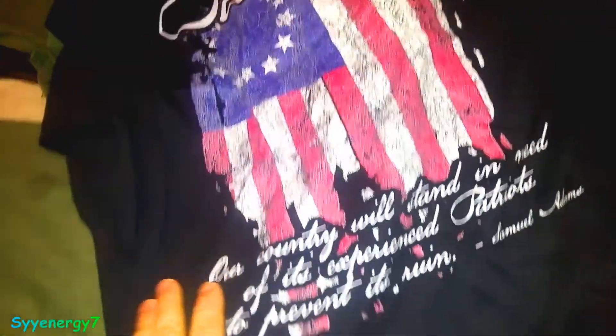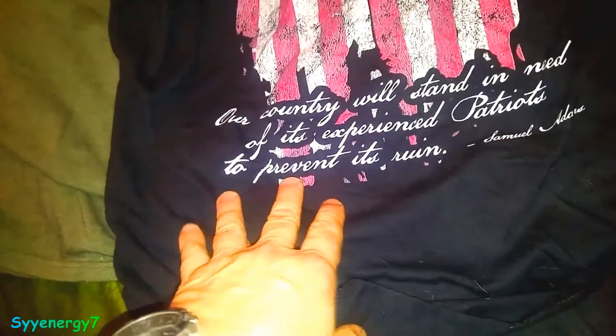This one had nothing on the front. Now on the back, it's a Patriot shirt — Patriot with the 13-star Betsy Ross. "Our country will stand in need of its experienced Patriots to prevent its ruin." Samuel Adams.